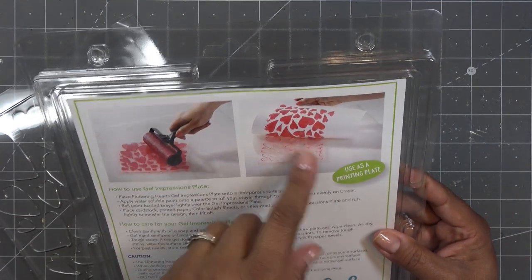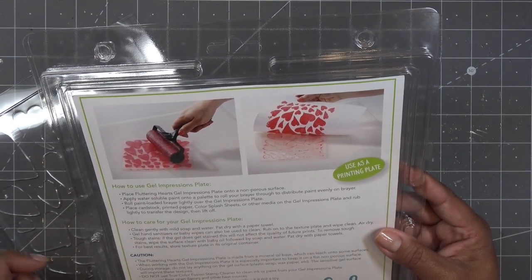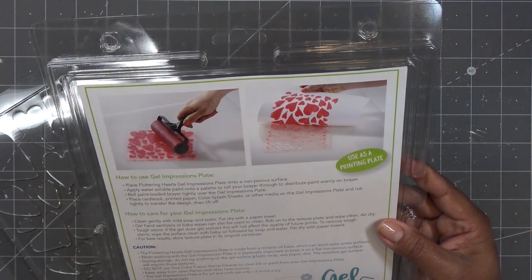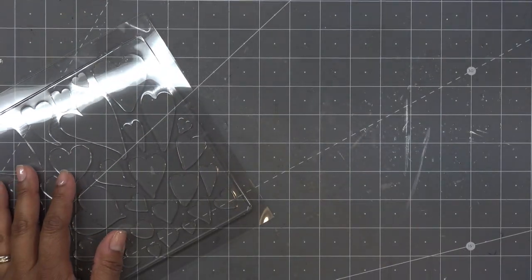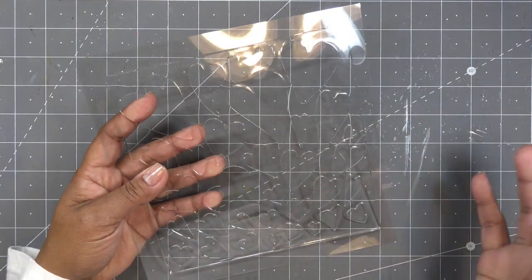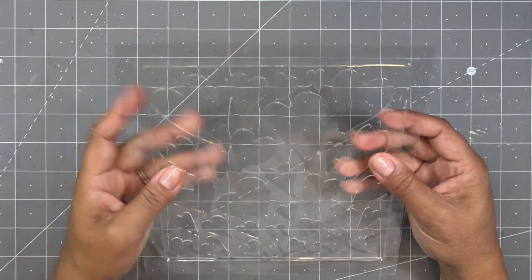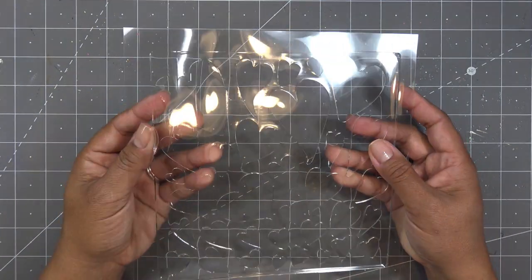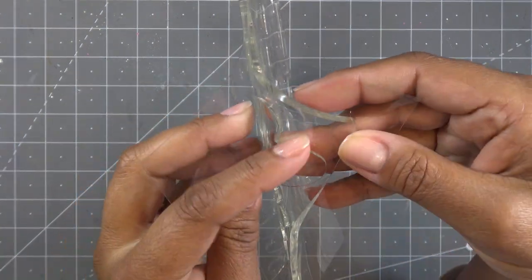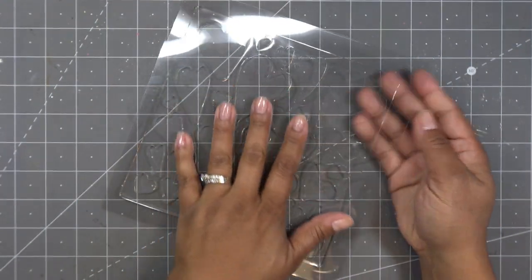They're showing you a simple little background but we're going to do something more than that — it's just fun. It says to apply paint, place it on cardstock, printed paper, color splash sheets, or other media on the gel impression plate, then rub lightly to transfer and lift off. Some people like to use deli paper — that brown or white tissue-like paper that's a little waxy. Looking at the plate, it has a big flat block base and then the hearts are raised above that, so obviously you get that heart print.